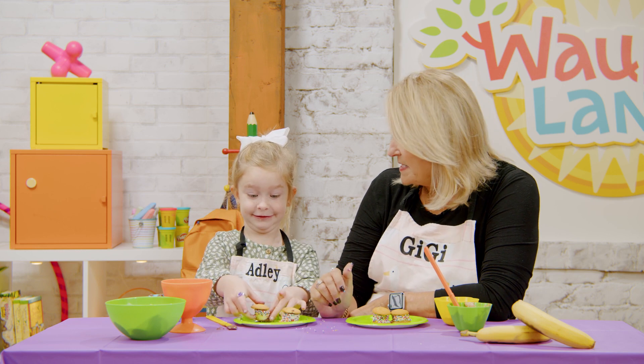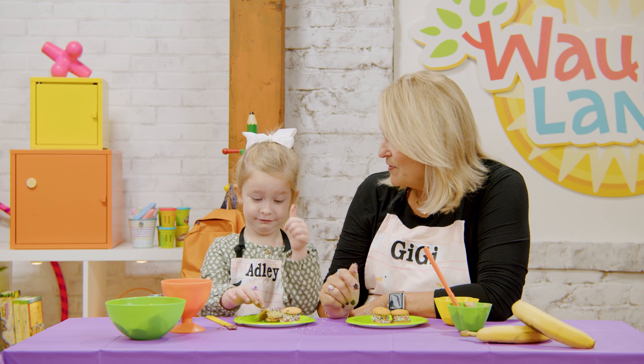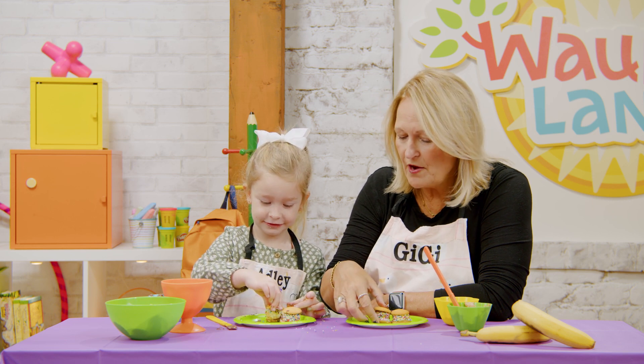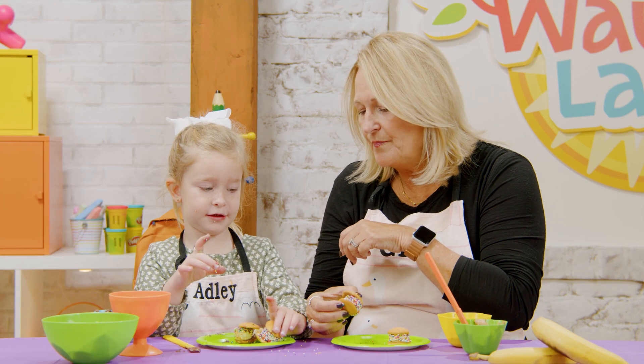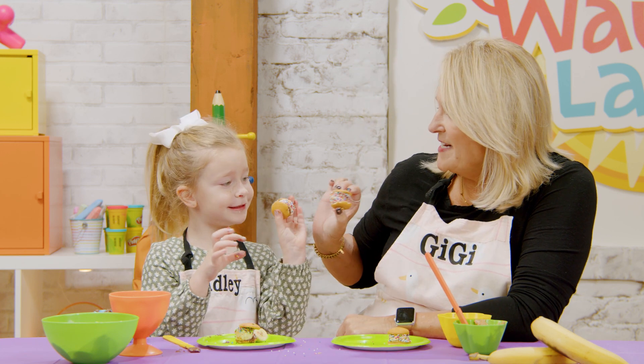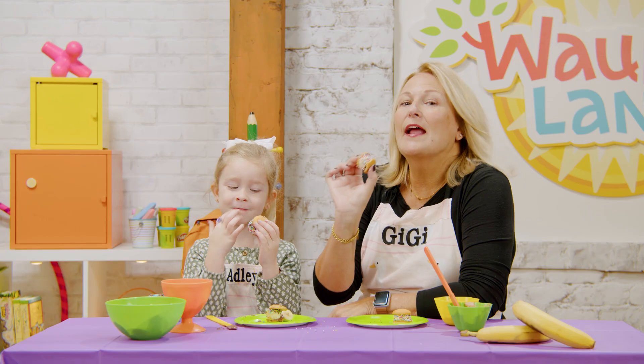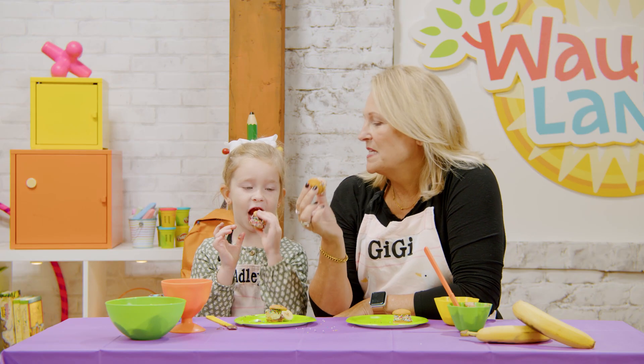Should we taste them? What do you think they're going to be — thumbs up or thumbs down? All right, let's try it on the count of three. Pick one up. Let's cheers first — cheers! Oh, you got sprinkles on your face! All right, one, two, three — take a bite!